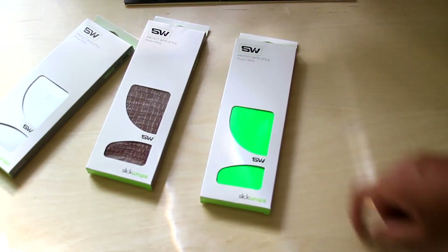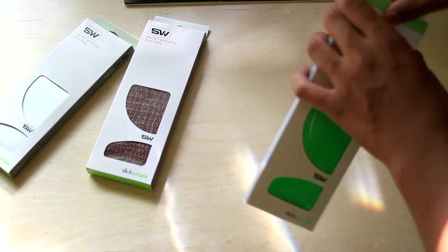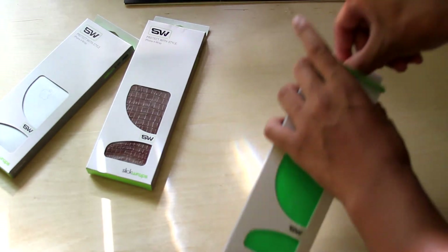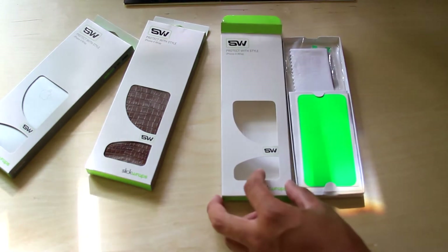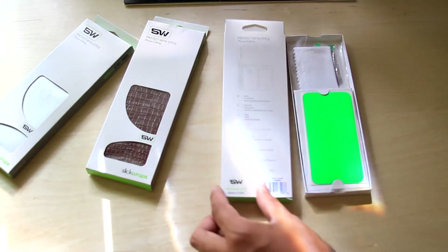So this is their new packaging. It's not available yet, but it's coming soon. They'll let you know and I'll let you guys know also when it's available. So you guys get a little sneak peek at the packaging. Very simple. Got a see-through window to see what the skin looks like.